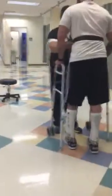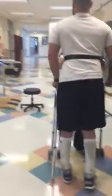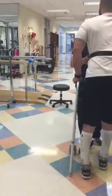Walk it forward. Load the arms, load the left. Tighten the hip. Good, you're doing great.